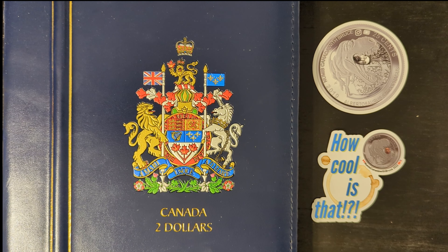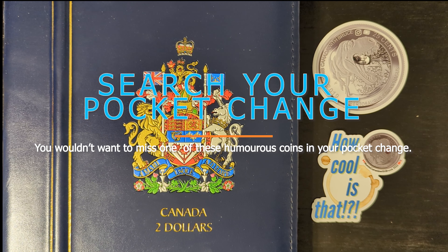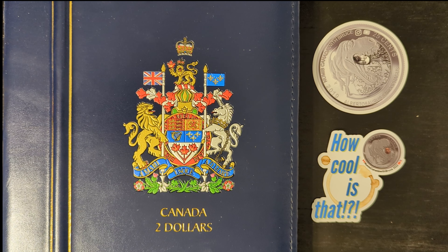The 1996 $2 coin with the cigar die chip error on the reverse is a fascinating collectible mint error. This error adds a unique and amusing aspect to the coin, making it a prize piece for collectors. If you find a toonie with this specific error, it's a noteworthy addition to any coin collection due to its distinctive and entertaining appearance.